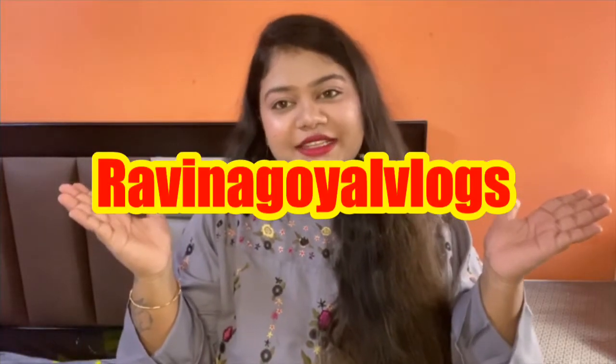Hey guys, welcome back to my channel Raveena Goel Vlogs. I hope you all are doing great. Today we are going to do a new product unboxing, so let's start.